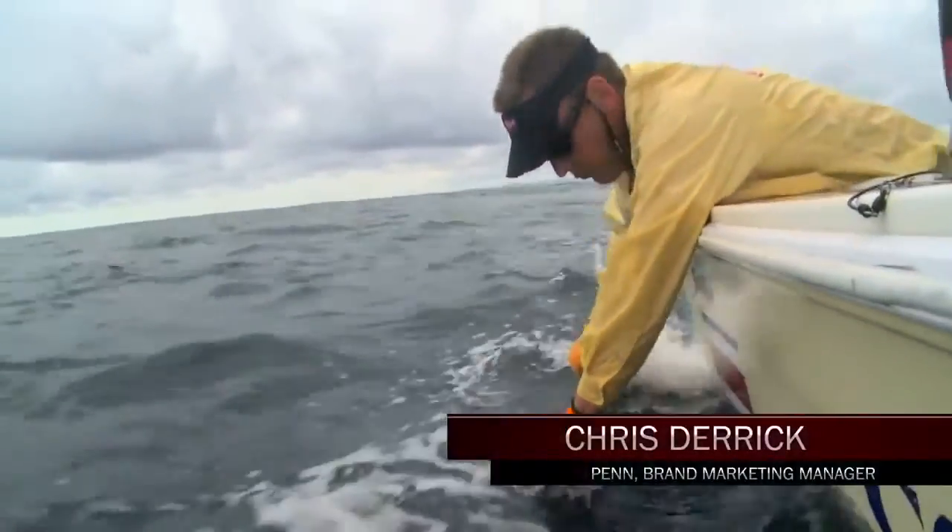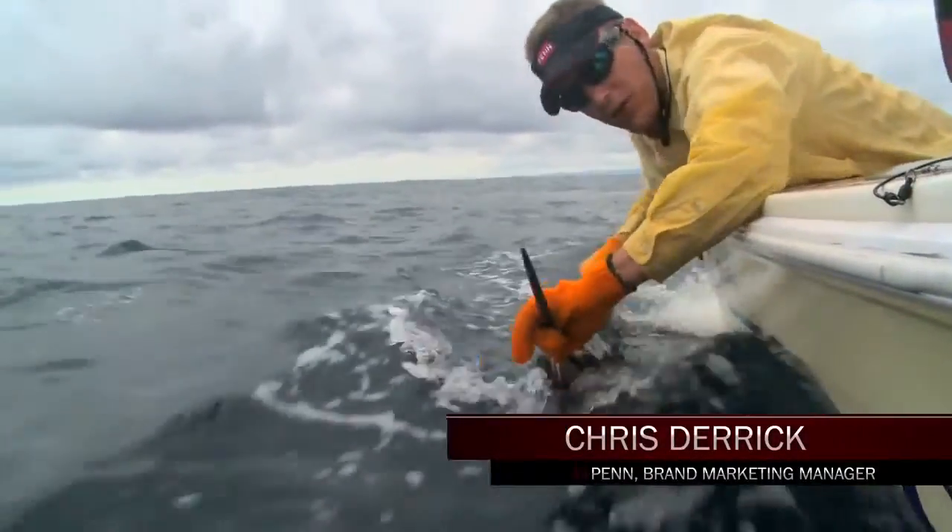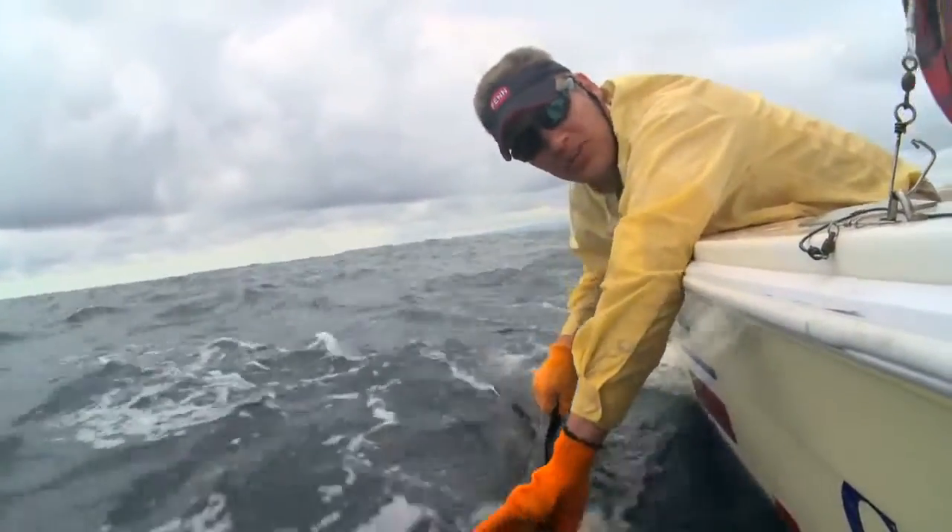I'm Chris Derrick with Penn and we just caught a sailfish and I want to talk to you a little bit about the proper way to release a sailfish.